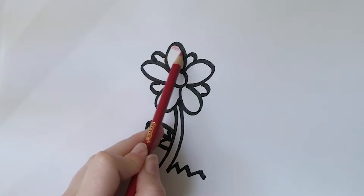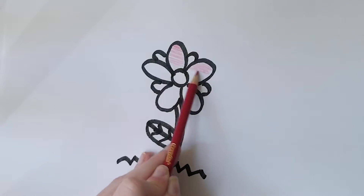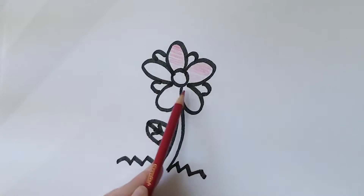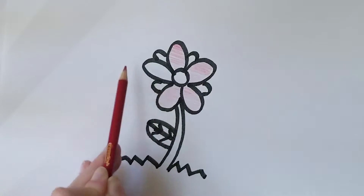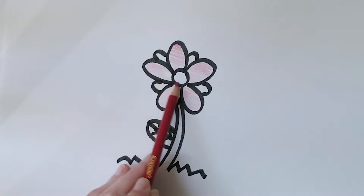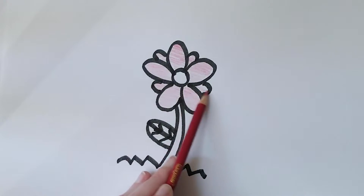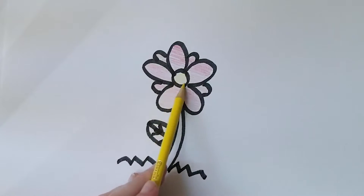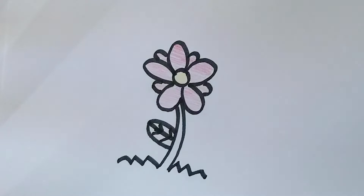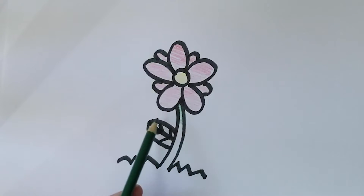Next I'm going to color the flower. I'm going to start with red and cover the petals. Then I'm going to color the center yellow. Next I'm going to color the leaf, the stem, and the grass with green.